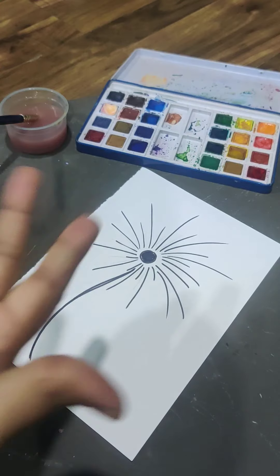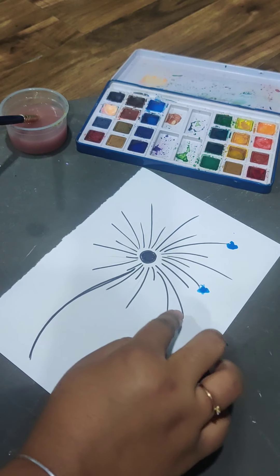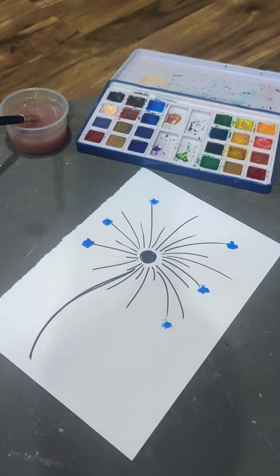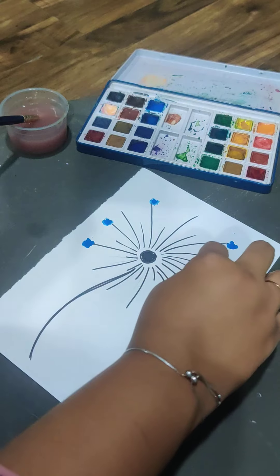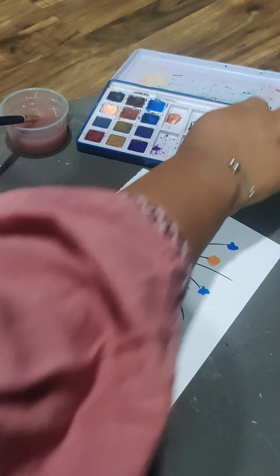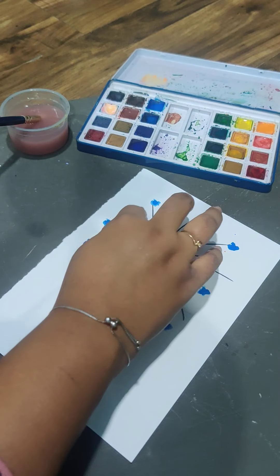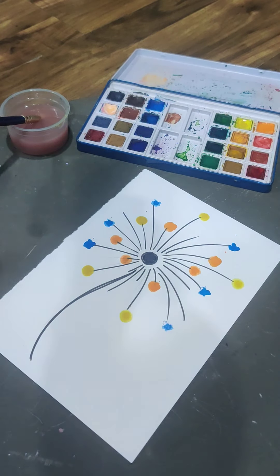Now what we do — take blue with your finger and randomly put dots around the lines. It's looking like a sky shot too! Always keep a tissue handy. Now we'll take orange and change the color. Now we'll take yellow — just pick whatever color you like.